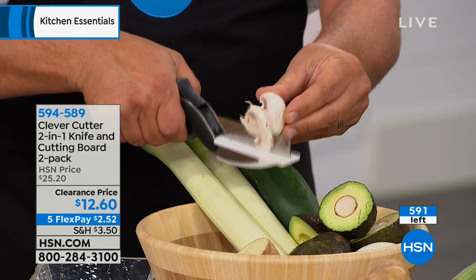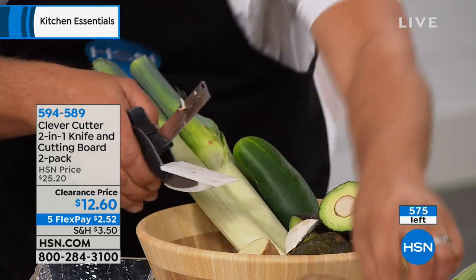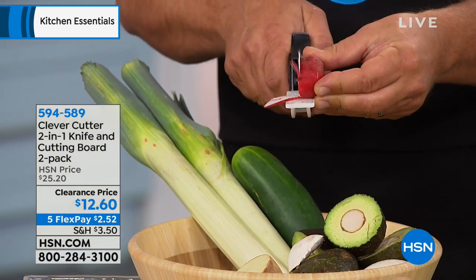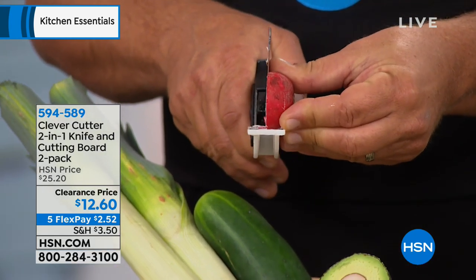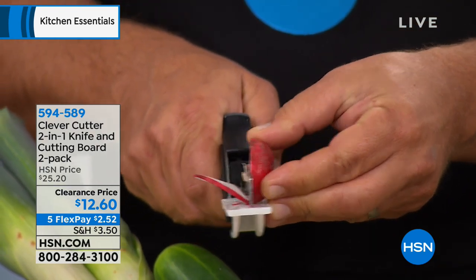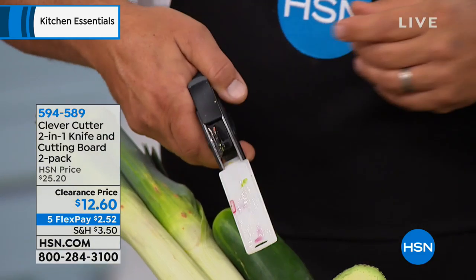Do be careful with it — start slow. It is sharp; it is a knife. You can get as precise or as fast as you like. Let me show you how thin we're able to slice these radishes — those are see-through. Any thinner and they'd only have one side. There's no way you could do that by hand with a knife on a cutting board. But with the Clever Cutter it makes it easy; it takes those tedious jobs and actually makes them fun.